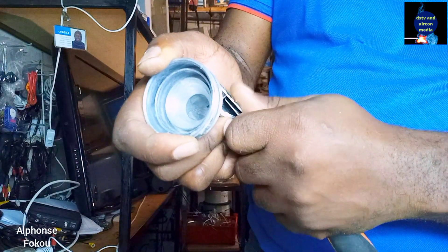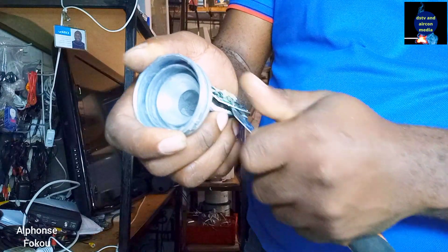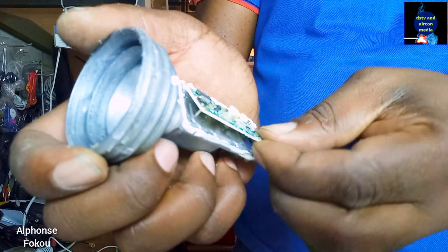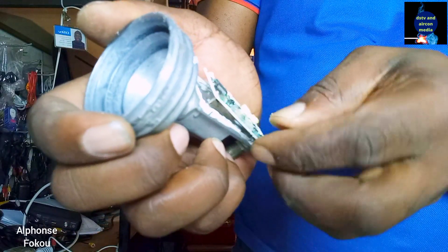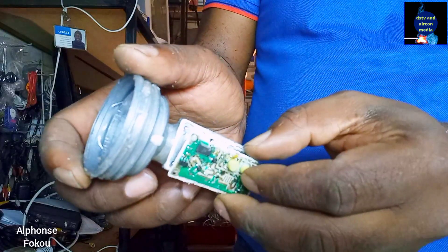On the LNB there's an electronic board. This is the one I'm removing now. If water gets inside the front, the water will cause a short circuit to this board. And the LNB will be damaged and you will not have a signal.